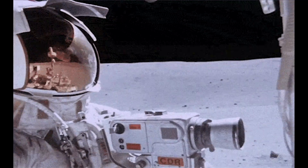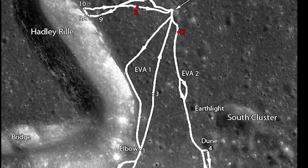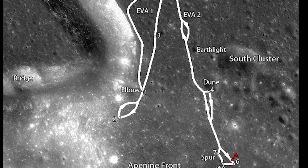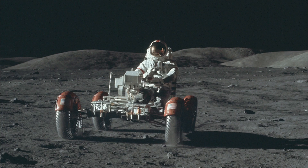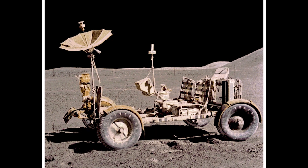The Lunar Rover proved to be an invaluable asset to the astronauts on the Apollo missions. It allowed them to travel much farther from their landing site than they could have on foot, and it gave them the ability to conduct a wide range of scientific experiments and to collect samples from different areas of the Moon.